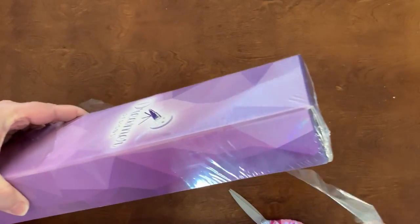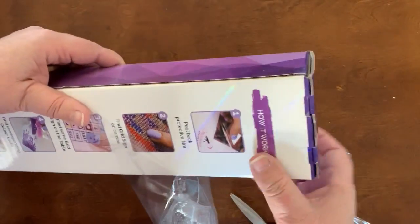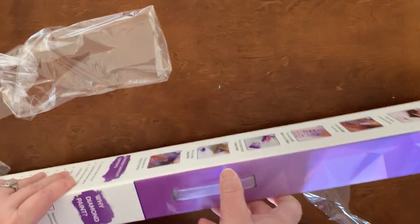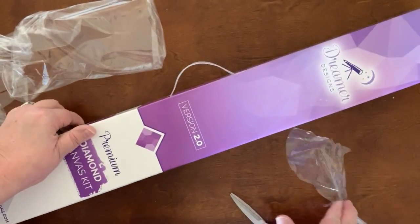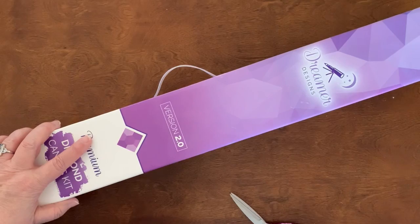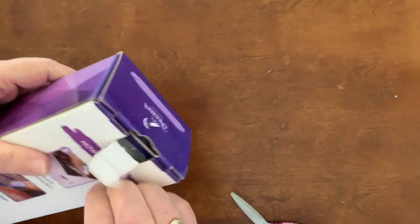I'll admit I can't compare this to 1.0 because I never ordered 1.0 — and not because of anything I heard about the product. I just didn't like their canvas choices; they didn't have a very large selection. So I never purchased from them before, but let's see what's in the package.